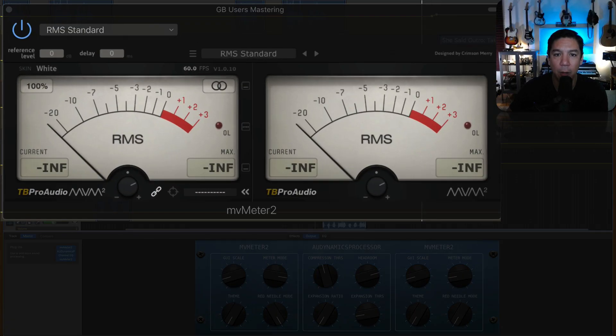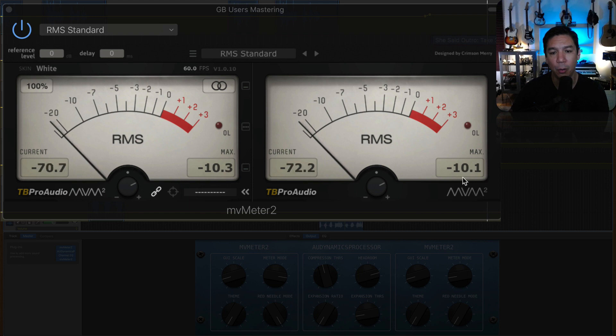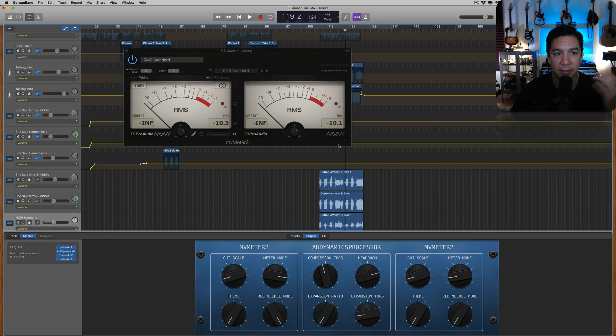At the loudest part of the song — that's actually the point where it peaks right there. So negative 10.1. I'm happy with that, I can live with that. It sounds totally fine.